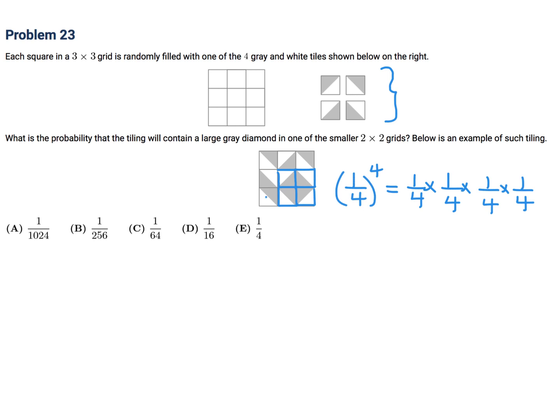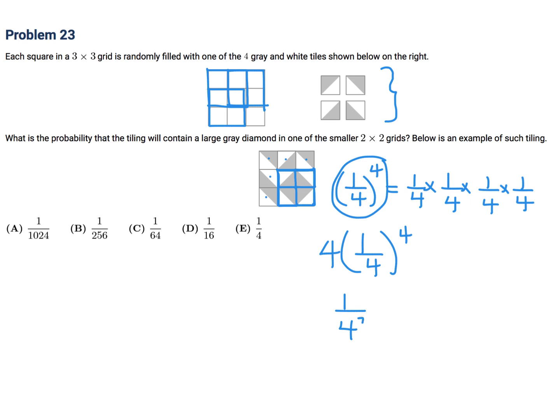The remaining five squares in the 3 by 3 grid are irrelevant — anything can go there, so their probabilities are each 1. But the 2 by 2 sub-grid can appear in four possible positions within the 3 by 3 grid. So we multiply by 4, which gives us 4 over 4 to the fourth, or 1 over 4 cubed, which is 1 over 64. So the answer to number 23 is C.